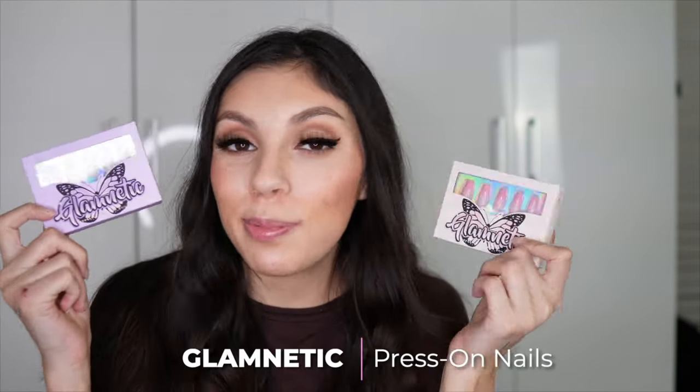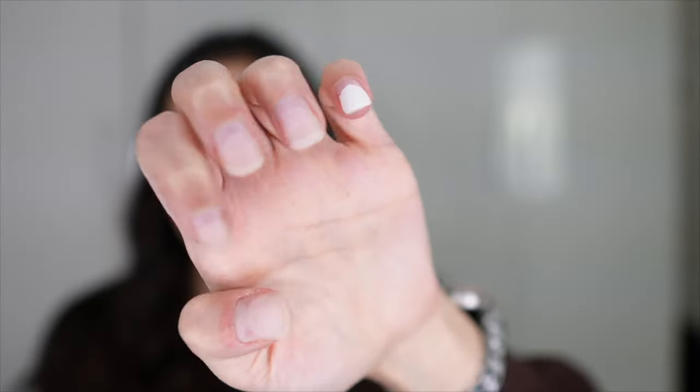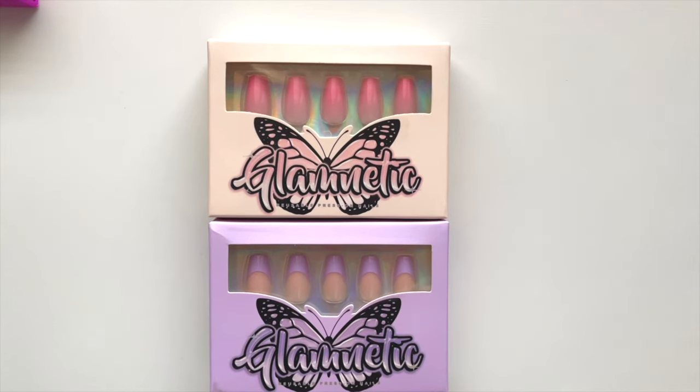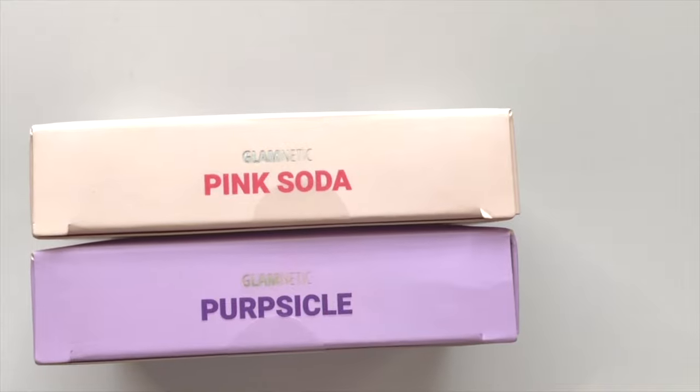So now that I've done the lash try-on portion, I'm going to go ahead and get into the nails and we're going to apply these and see how they look, because my nails right now are very crusty. I tried to get all of the dip off. So I'm going to go ahead and further get all this dip polish off my nails, and then I'm going to apply one of these press-ons. I'm debating which one — I think I'm going to do the purple, but I might save those for Valentine's Day. Let me just go take these off and review these.